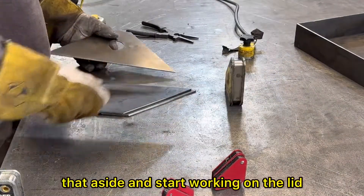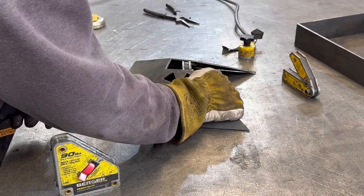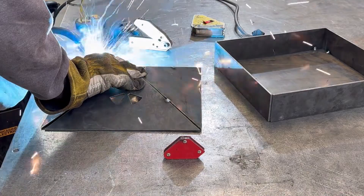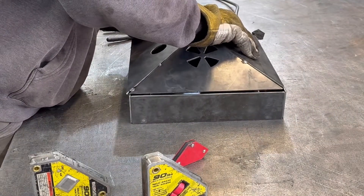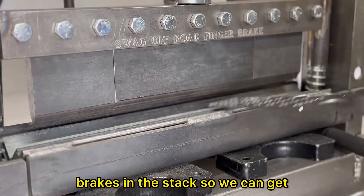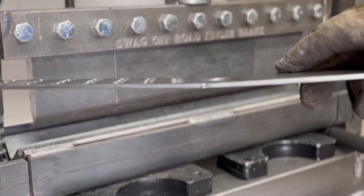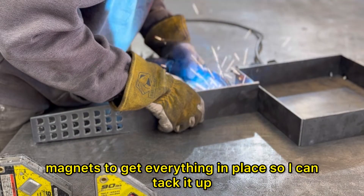Now that's all tacked up, I'm going to push that aside and start working on the lid. Once again, using those little 90 degree magnets to get everything in place so I can tack it up.